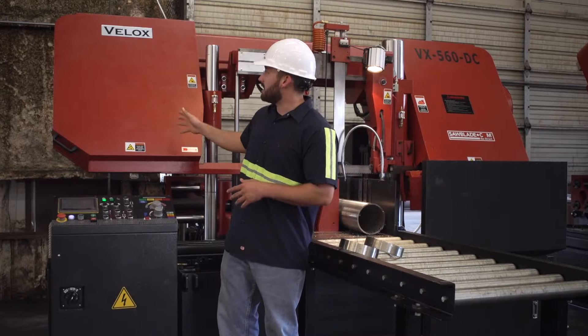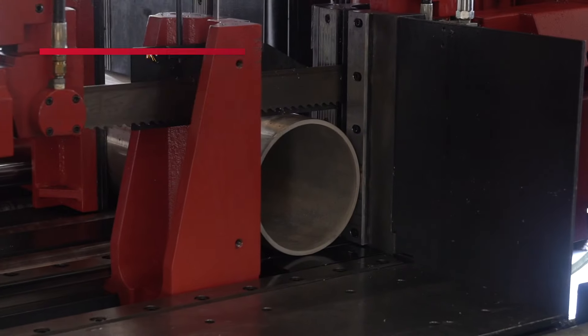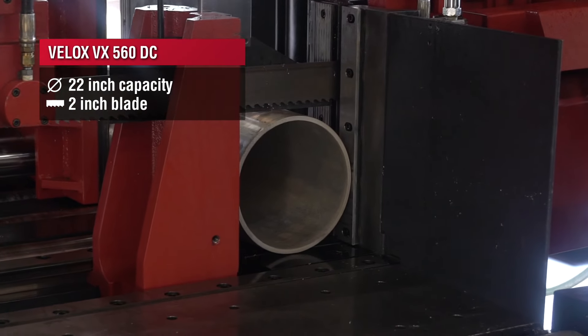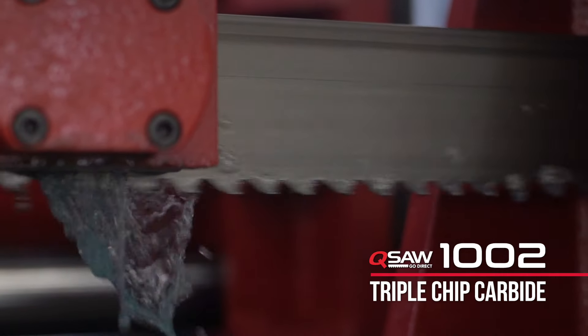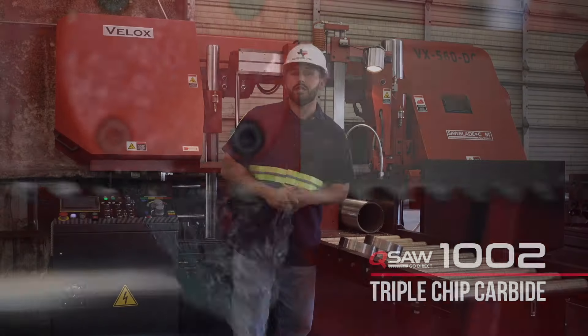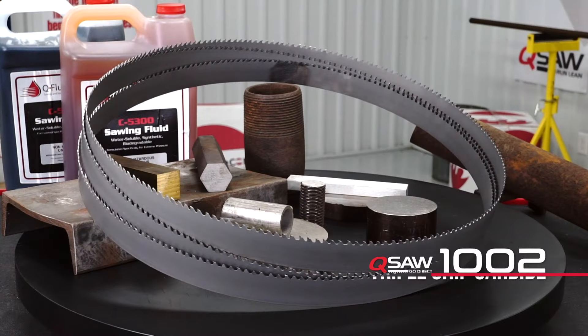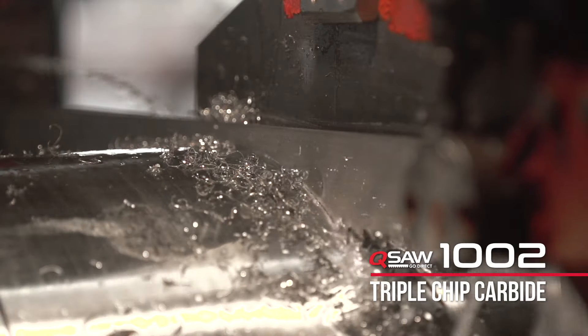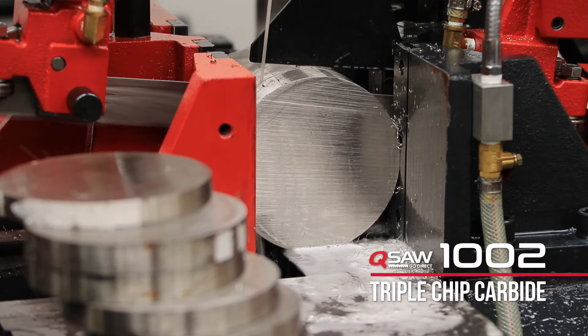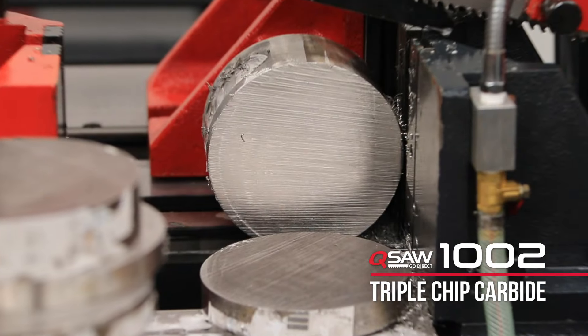We're going to be using our Vailox 560 machine. It's got a two-inch blade with a 22-inch capacity, and the blade we're going to be using is the Q1002 carbide triple chip blade from sawblade.com. The Q1002 is a good general-purpose workhorse blade that's got a sturdy carbide on it, giving us great life and precision when cutting such an abrasive material as stainless steel.